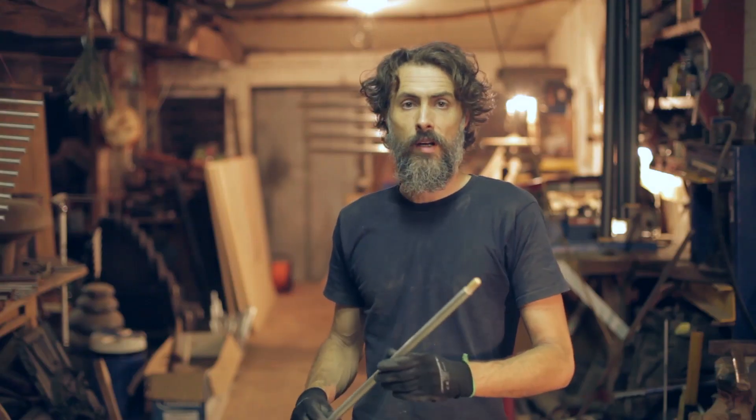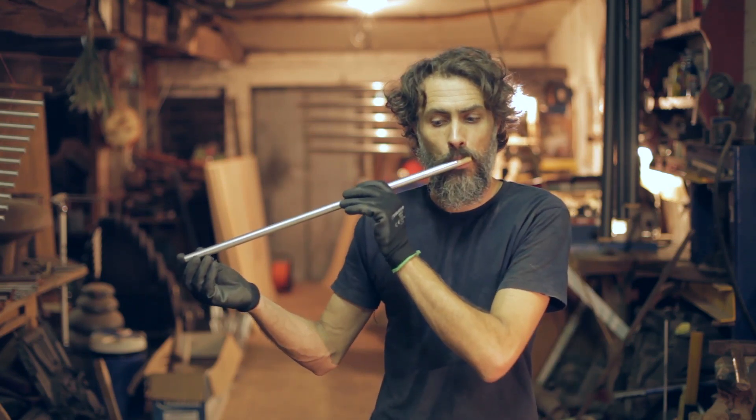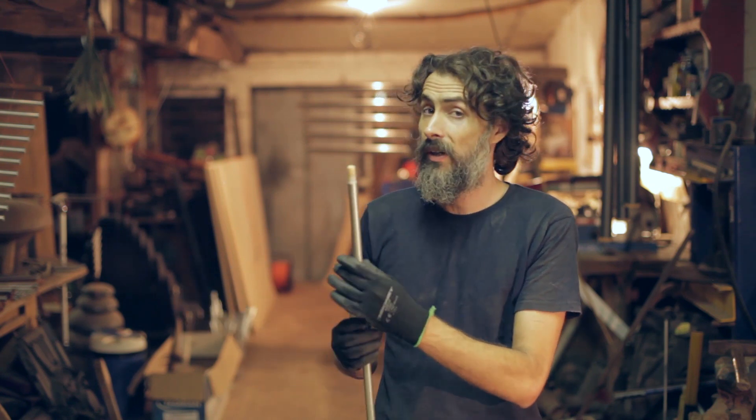The flute is done. It is ready. It can play fantastically. Sounds very nice.